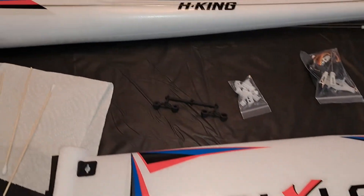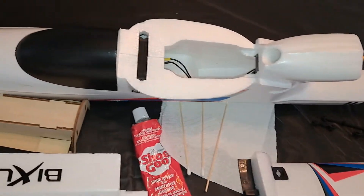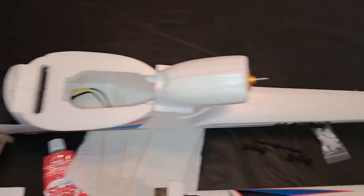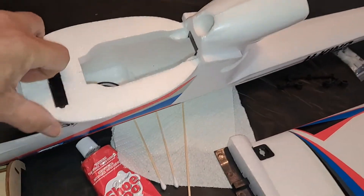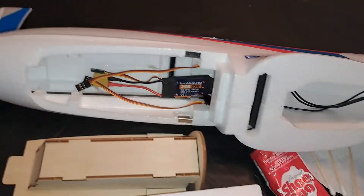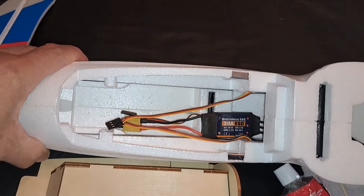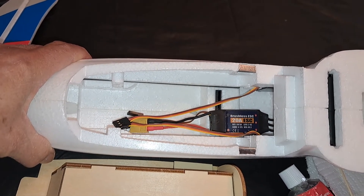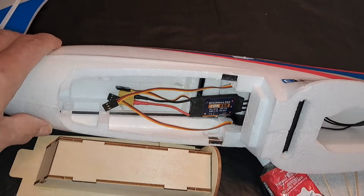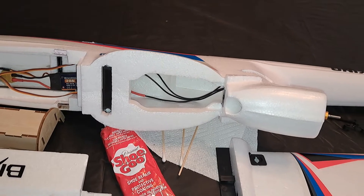Manufacturers sometimes go through these really quick and sometimes they miss glue joints, and sometimes they just hardly put any glue on them at all. You can obviously see the rear-mounted motor and the canopy. It has plenty of room — you can get a 3-cell 2200 in there easy, maybe even a 3-cell 3300. I'm impressed so far.